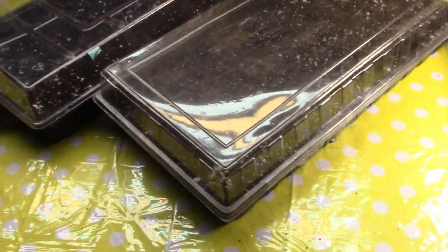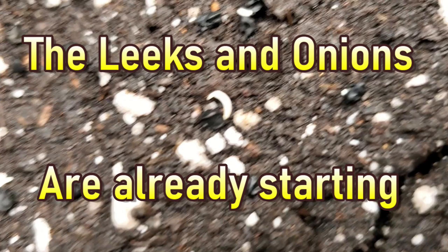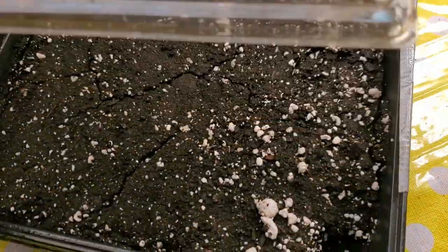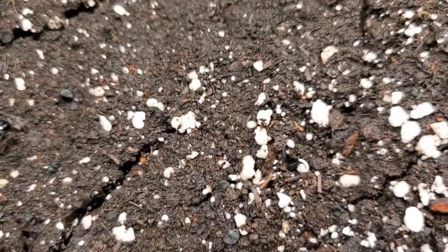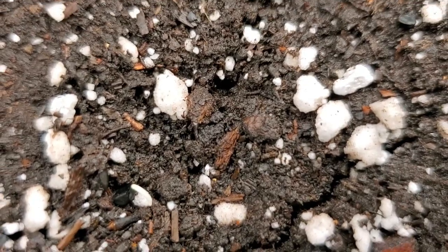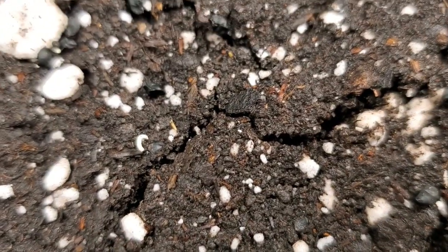But for now, there's our leeks, our onions, and our celery. It's only been a few days, but look — look at that! That's an onion. They're starting to break ground. There's another one.